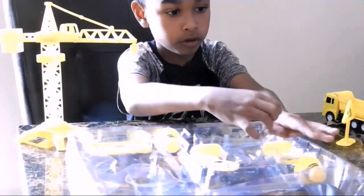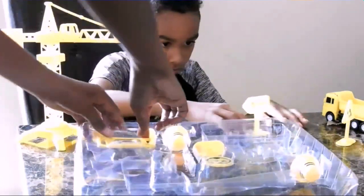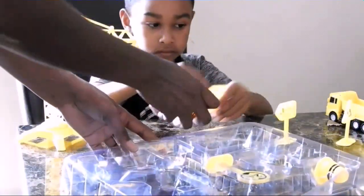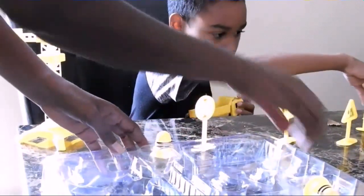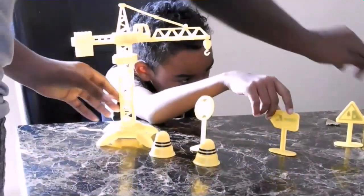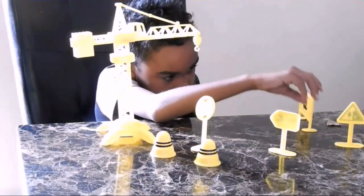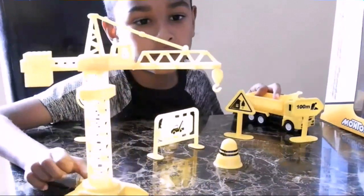And then turn it in. I'll turn it into the two sides. I'll bring it in and then turn it in.